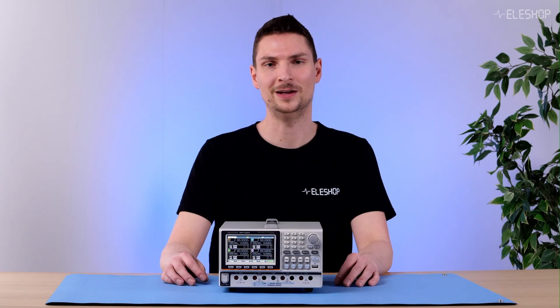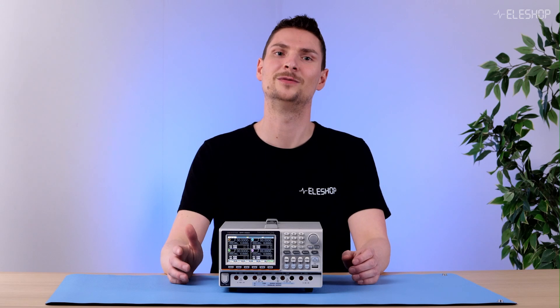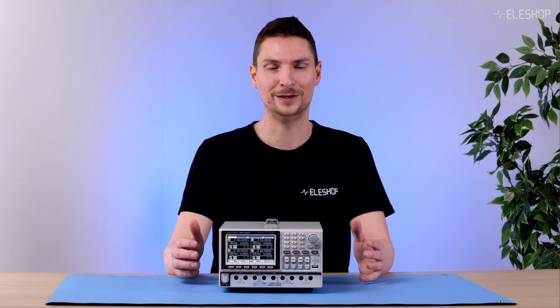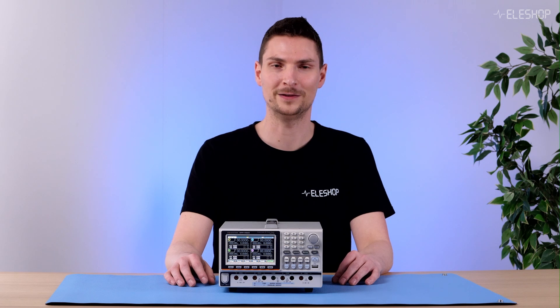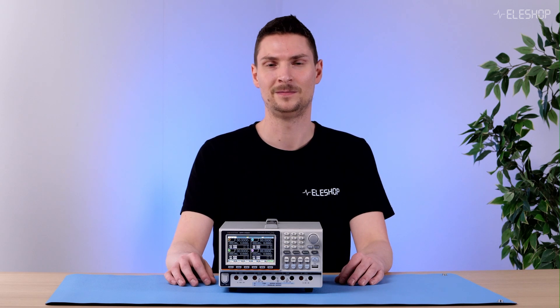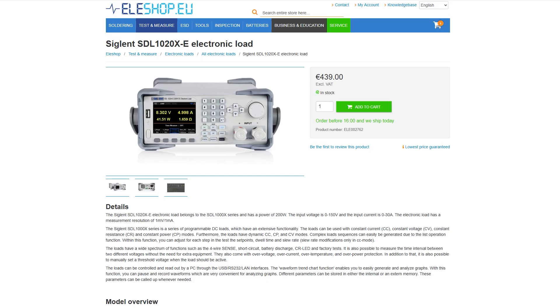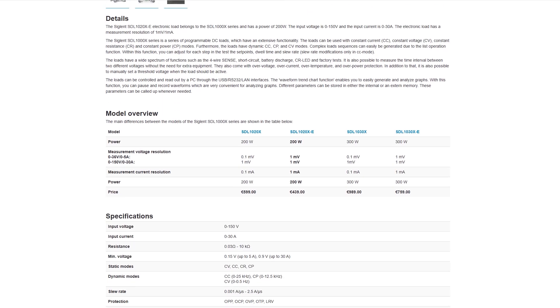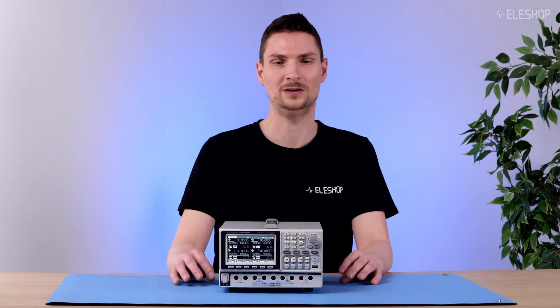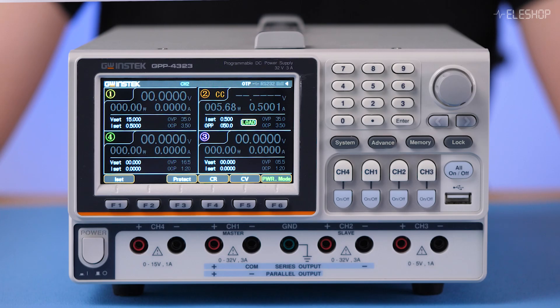One thing to keep in mind is the power limitation of the GPP4323's load. It has a maximum combined load capacity of 50W, which is suitable for many applications like battery cell testing. However, if you require higher load capacity, a standalone load might be a better fit as it often has higher power capacity. This is a typical trade-off with integrated solutions, but for most applications, 50W is more than enough.